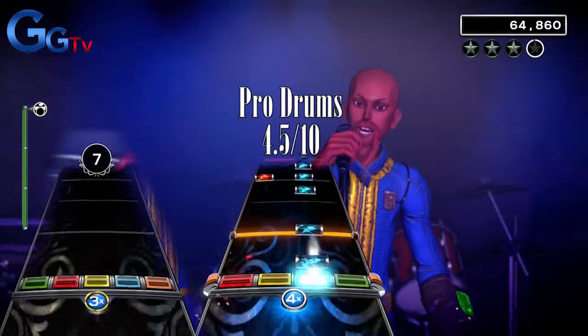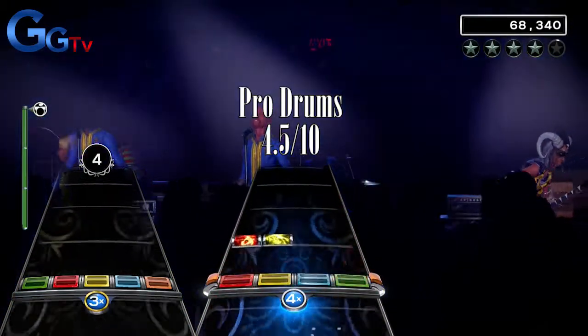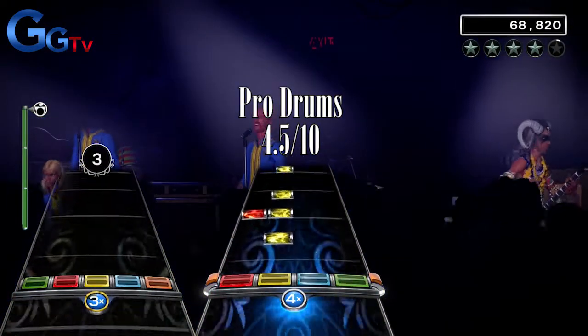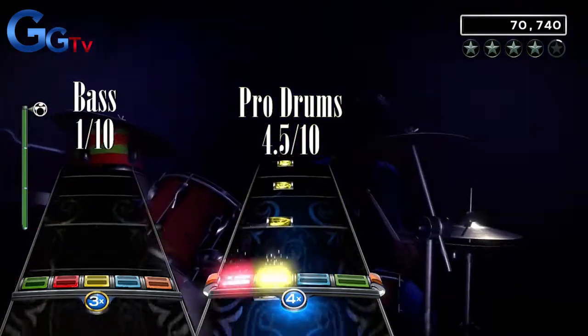On bass however, this song is very bad. It's the same 4 sustain notes over and over the whole song, with some really long breaks. Don't buy this song if you are a bass player. I can't give this anything else than a horrendous 1 out of 10 on bass.